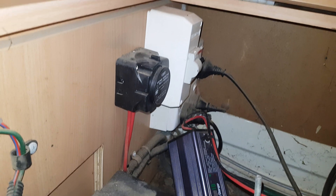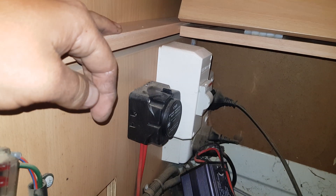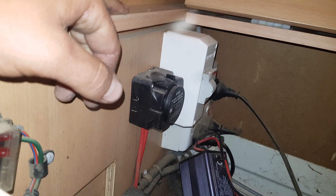G'day guys. I've had a few people ask me how these VSRs work. It's a voltage sensitive relay, and it's part of the dual battery system in this camper van.